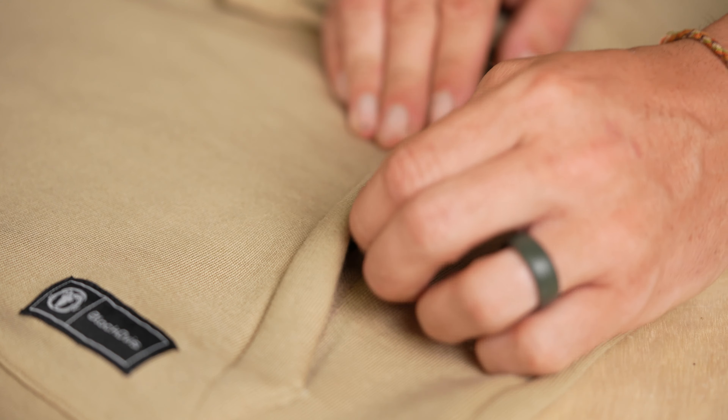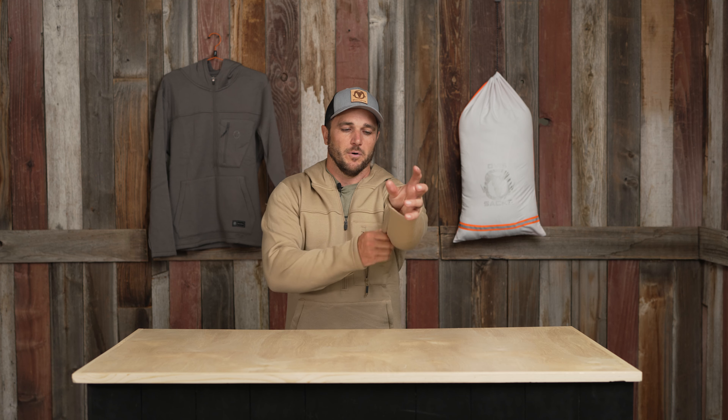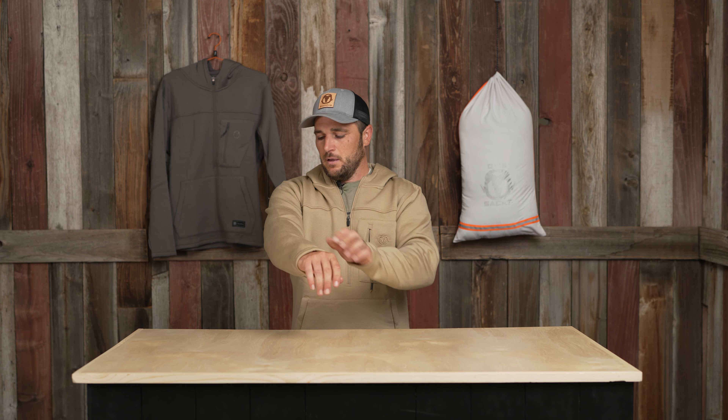One question we get all the time with Black Ovis products is how does it fit? I'm 5'8" and 185 pounds — normally I wear a medium. This is a large, and I can already feel in the arms it's just a little looser than I'd want. For more of an everyday lifestyle piece I might like the large, but for performance or out in the field I'd probably want the medium.